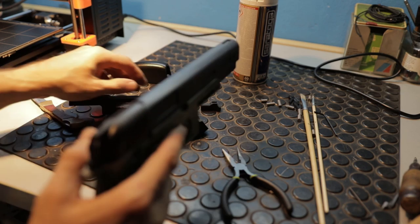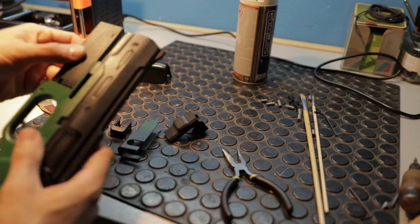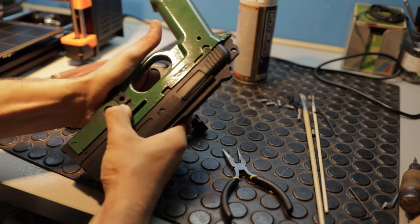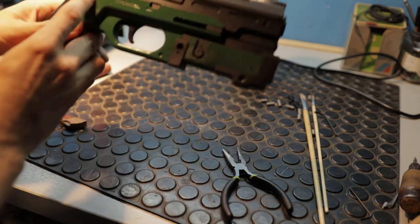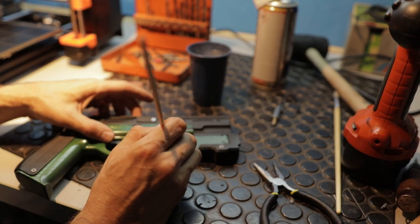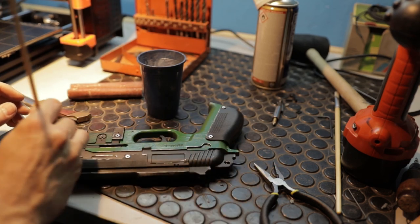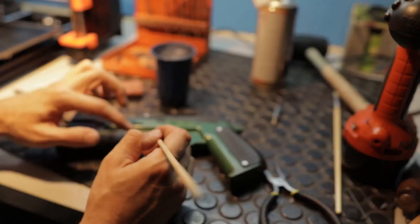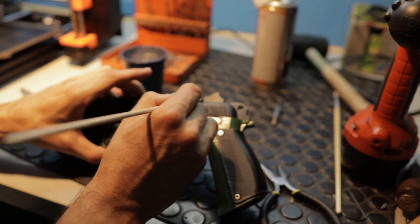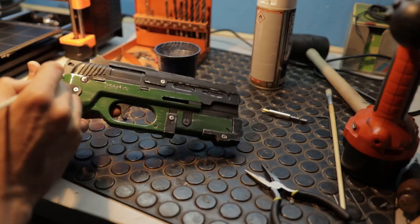After the paint dried completely, I took all the elements and assembled the gun for the final time. The beauty of this model is that you don't need to glue anything — you just assemble it and all the parts hold by themselves. When I was satisfied with how the gun looked, I decided to weather it a little bit to make it more realistic, adding scratches as if the gun had gone through a lot of combat situations. For that I used a regular paintbrush with silver paint on some edges of the gun.